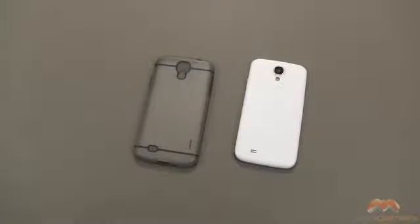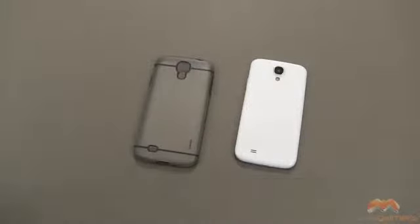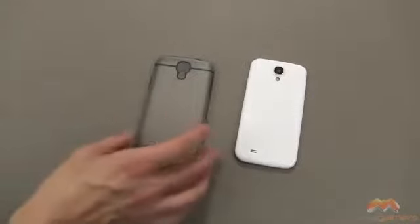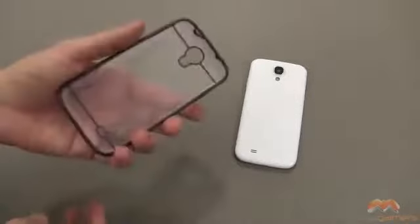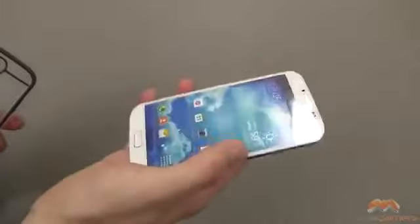Hey it's Rick here and today I'll be showing you a case for all you Samsung Galaxy S4 owners out there. This one comes to us from Poetic and it's called the Atmosphere Case. I've covered this case by Poetic for a number of other devices because it's one of my favorites — it's thin, it's lightweight, it shows the beauty of your mobile device, and it provides a great level of protection.